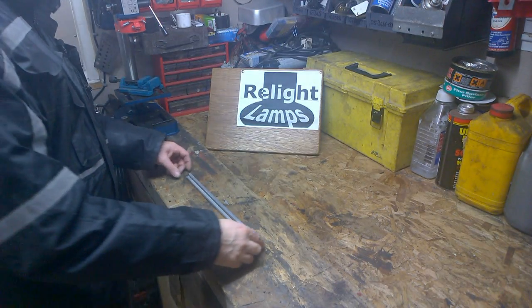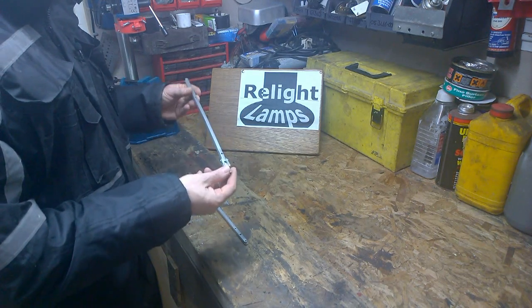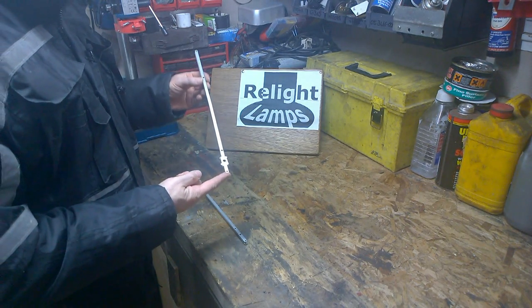Good morning, welcome to the workshop. I'm Ron. Today we're going to look at how to repair a broken Anglepoise 1227 arm.